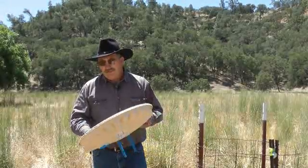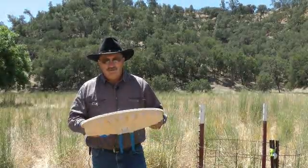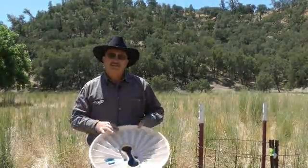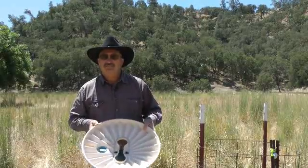They've shown this to work in other areas of the world, and when George saw this he was very interested. So we're going to try it here on the central coast in the eastern part of the county, where it is a lot drier than the coastal part, and see how it works here.